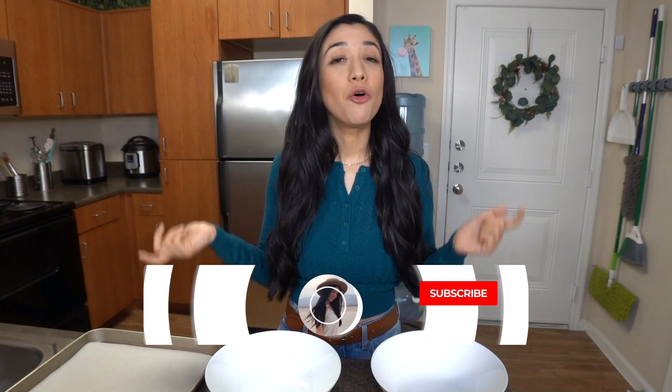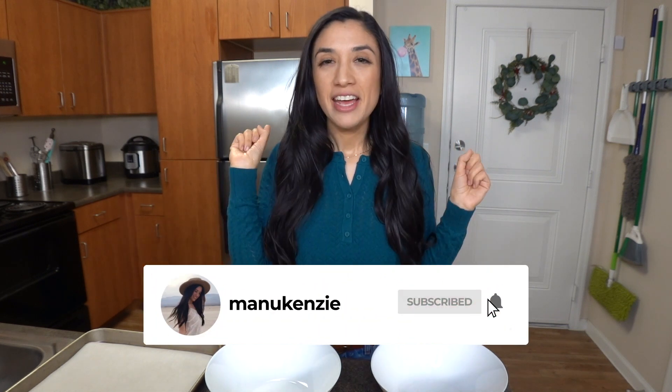If you like onion rings and you're excited for this recipe, please make sure to give me a like. If you want to see more videos like this, don't forget to subscribe and turn on that bell notification so you can get notified every single time I upload a brand new video.